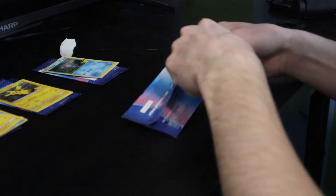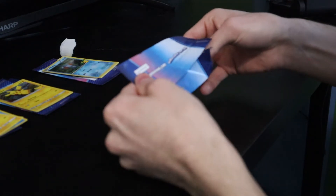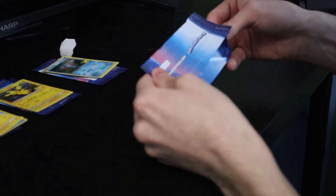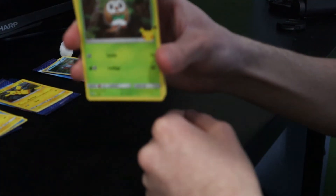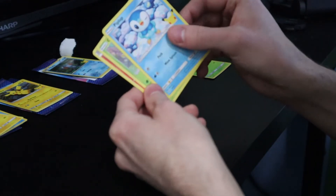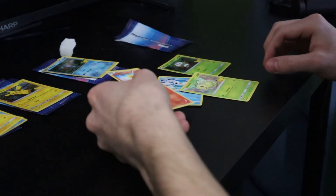Sorry if this opening makes you cringe. There we go — holographic Rowlet, boom! And we got Piplup, Chikorita, and Torchic. Alright.